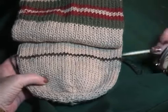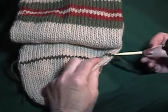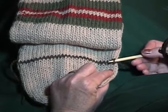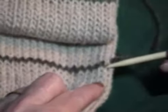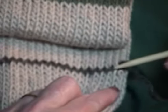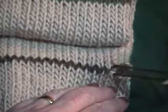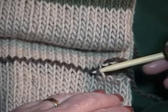I like to use the tip of a double-point needle to carefully remove the waste yarn. If you're faint of heart and worried about dropped stitches, you can slip each exposed loop onto a double-point needle as you go. I like to remove all the waste yarn first and then go back and pick up the resulting loops.